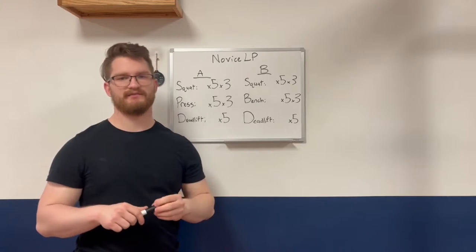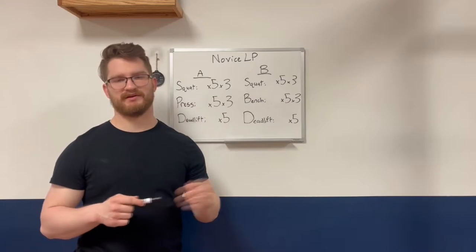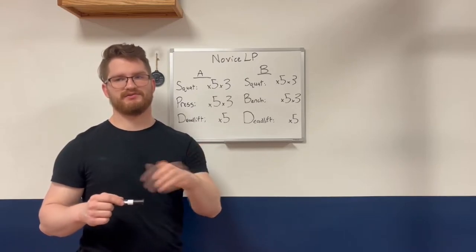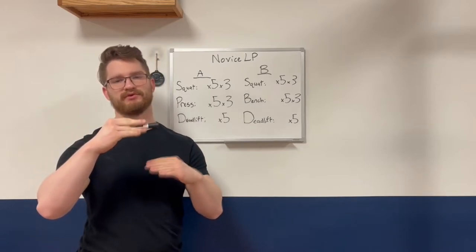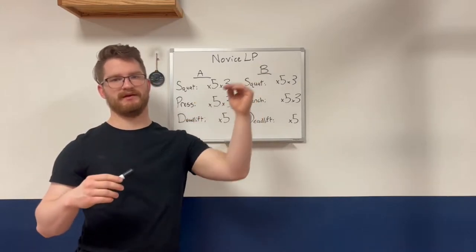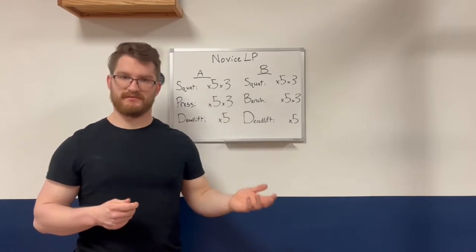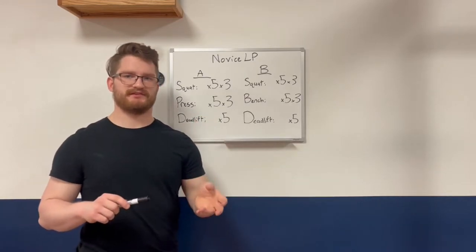The foundation of the novice linear progression is the stress-recovery-adaptation cycle. Whenever a stress is applied to an organism, it will drop their condition below baseline, and they will need to recover in order to bring it back up to baseline. Then they will adapt, taking their condition above baseline, which means they get stronger, can produce more force, and are more resistant. That cycle continues and the baseline goes up and up.